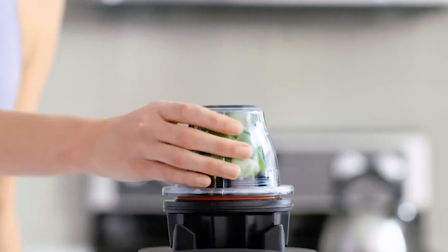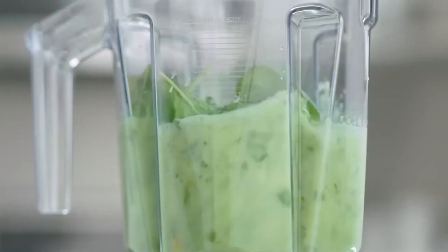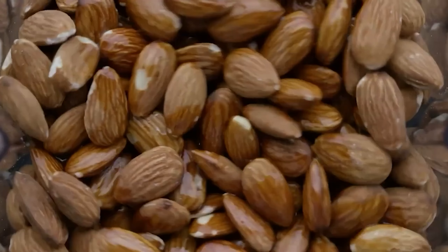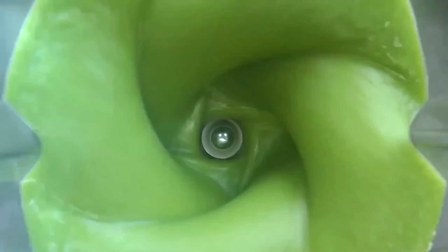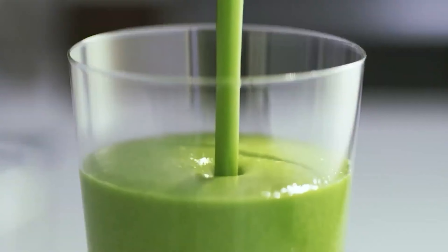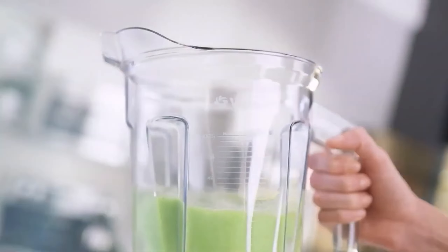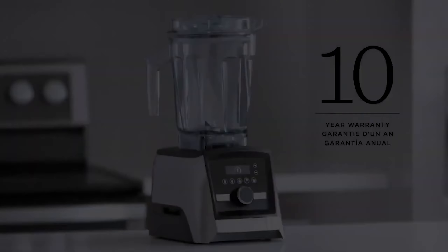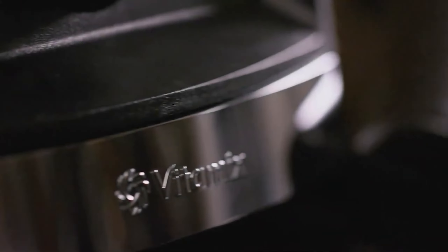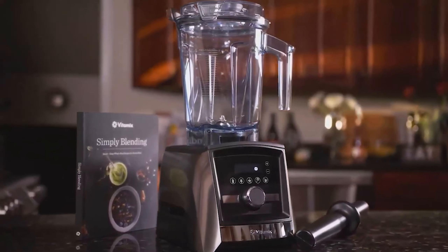A programmable timer allows you to set it and forget it, automatically shutting off when the timer is up. However, the A3500 is bulky and heavy, making it less ideal for those with limited space or infrequent large batch needs. It's also a significant investment, which might be overkill for casual home chefs. Despite these drawbacks, its robust performance and advanced features make it a top choice for serious blending needs, though more compact and budget-friendly alternatives are available.